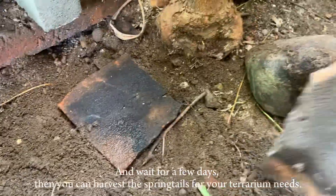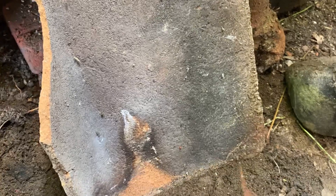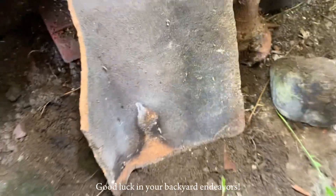Wait for a few days, then you can harvest the springtails for your terrarium needs. Good luck in your backyard endeavors!